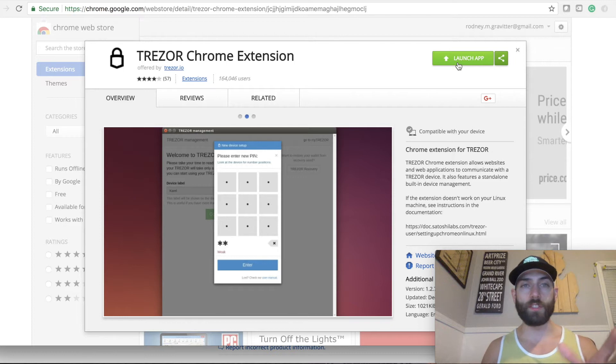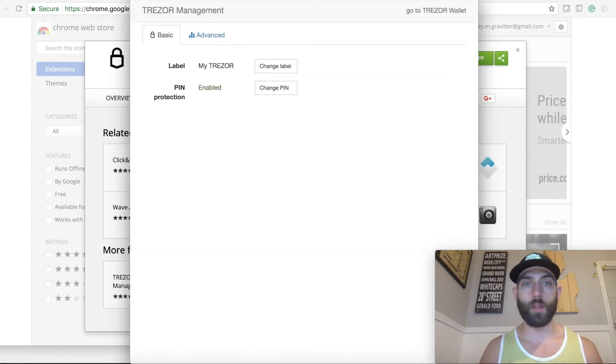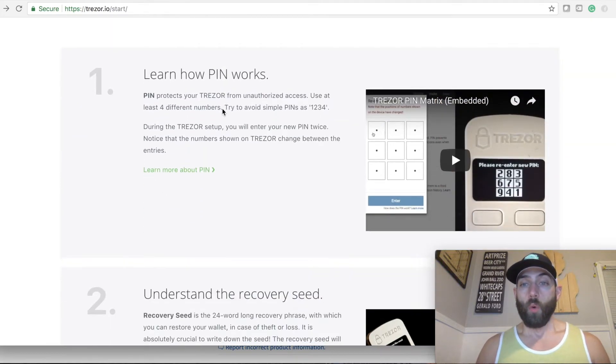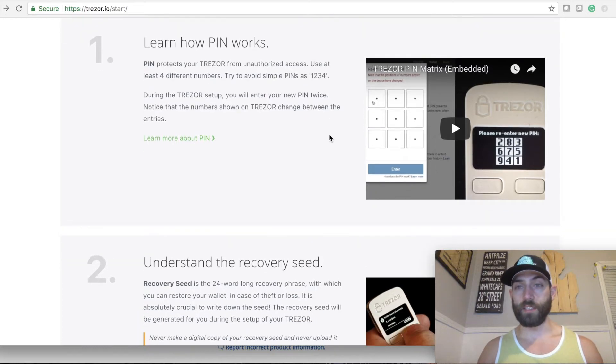We're just going to launch the app — I've already done this. Going back to the start page, there are two short videos that talk about what each of these things are. These little dots on screen represent numbers that will pop up on your actual Trezor screen — it's a safety precaution. It's going to ask you to pick a PIN. Avoid a simple PIN like 1-2-3-4. The numbers are all scrambled and relative to a grid — top left would be number two, middle would be eight, and top right would be three. That's how you pick your PIN.